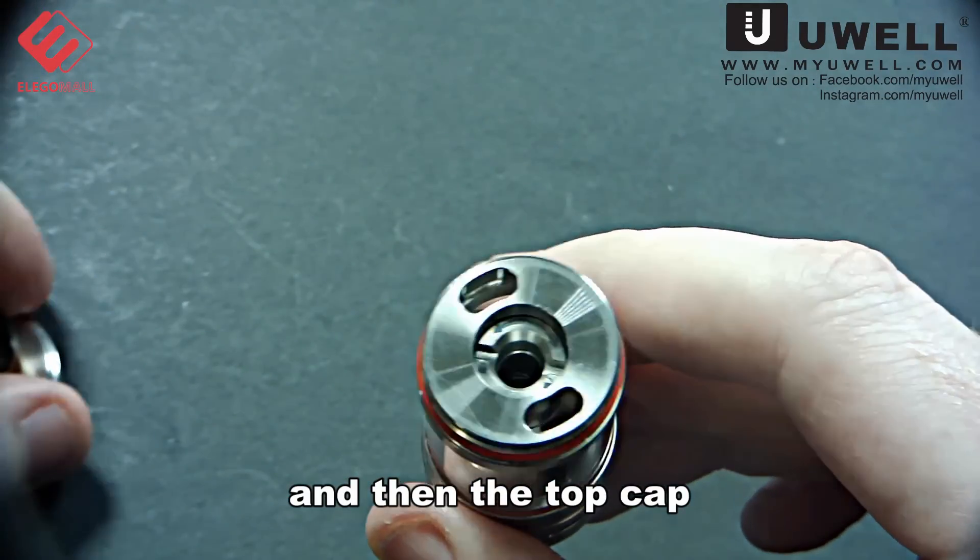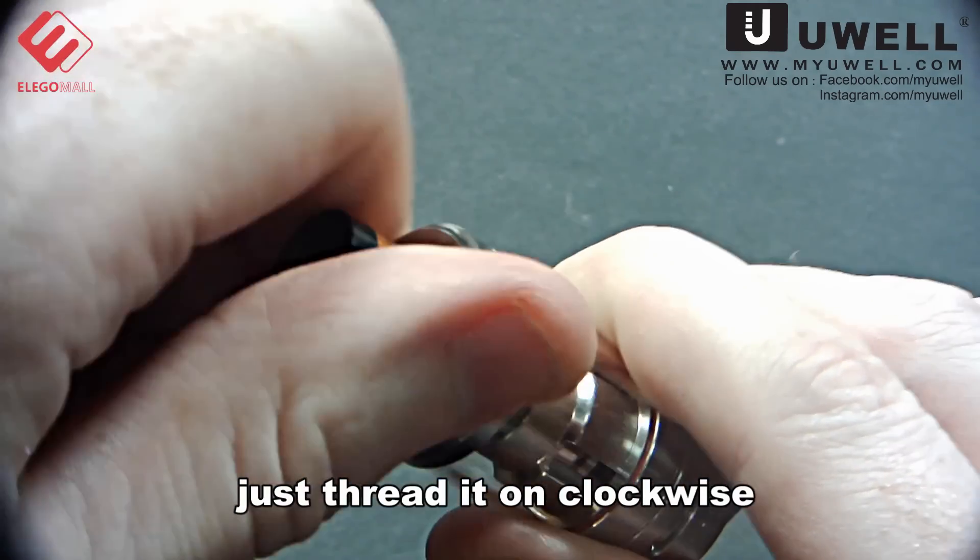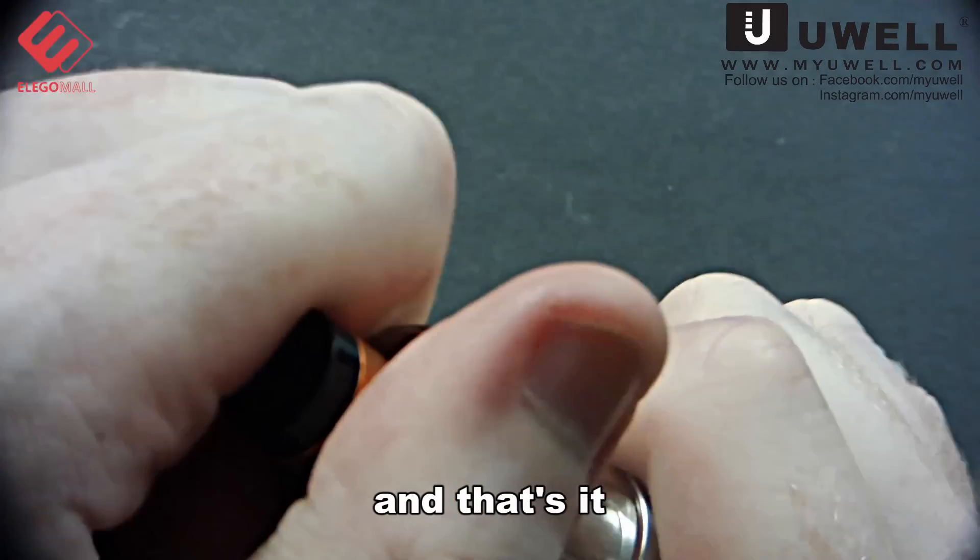And then the top cap — just thread it on clockwise and that's it.